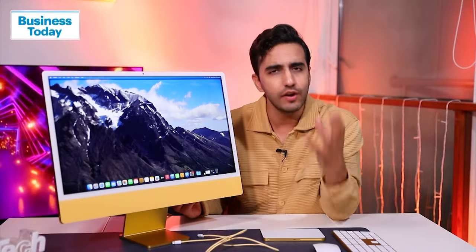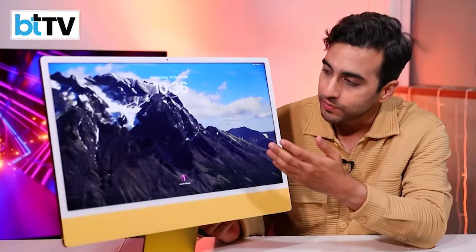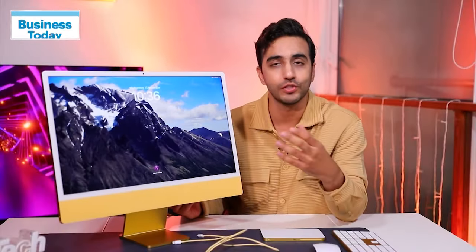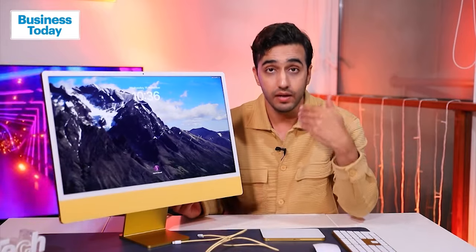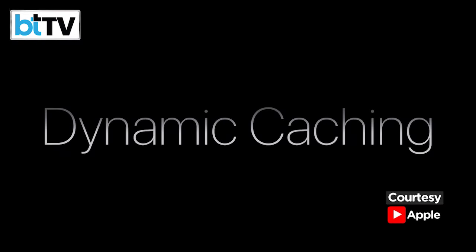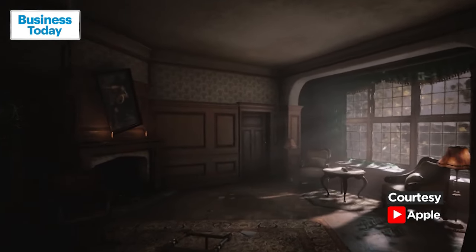All benchmark tests and general user experience — the way they optimize with their software — have improved. You now have widgets, and if you put this in lock mode, you'll see a very animated screen saver that's absolutely gorgeous. The gaming push comes from the M3 — what the M3 can do includes dynamic caching and hardware-accelerated ray tracing, which means it can give consoles a run for their money.